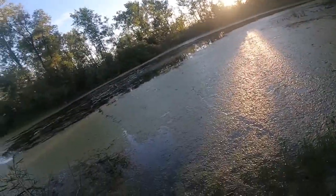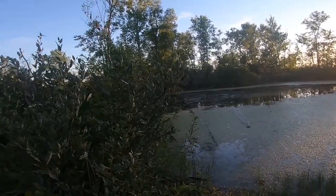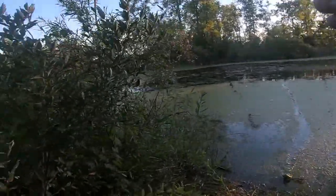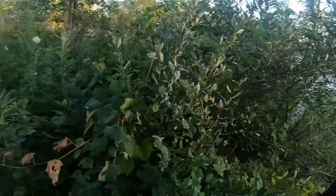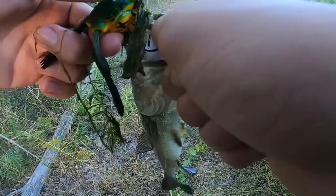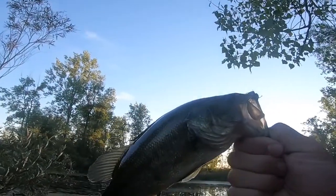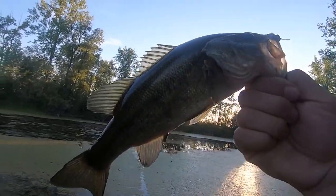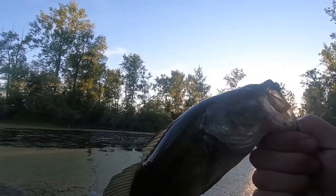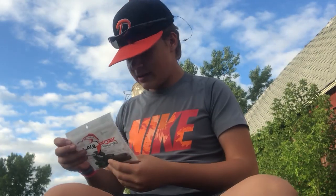Got him on the frog! I set that hook quick — come on buddy, get out of the salad. Little guy, but frogs don't just catch big fish. I actually set the hook really fast instead of waiting for him to fully get on it. There you go — frog fishing in the summer, nothing better.